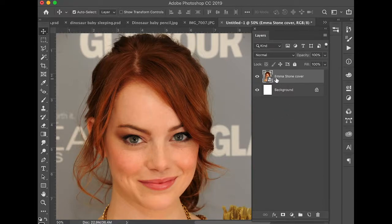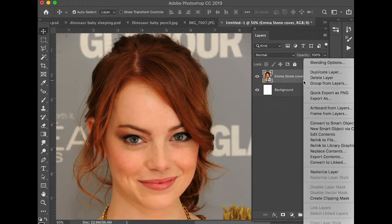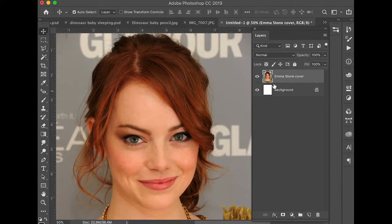Right now this image placed in here is a smart object — you can tell by the little icon in the layers panel. That means the image is almost like an embedded link in Photoshop. We did choose Place Embedded, and we can't make any direct edits to the image right now. What we need to do is rasterize it. I'll right-click on this layer and choose Rasterize Layer. Notice that little icon is gone — it's no longer a smart object, and I can start working with the pixels.